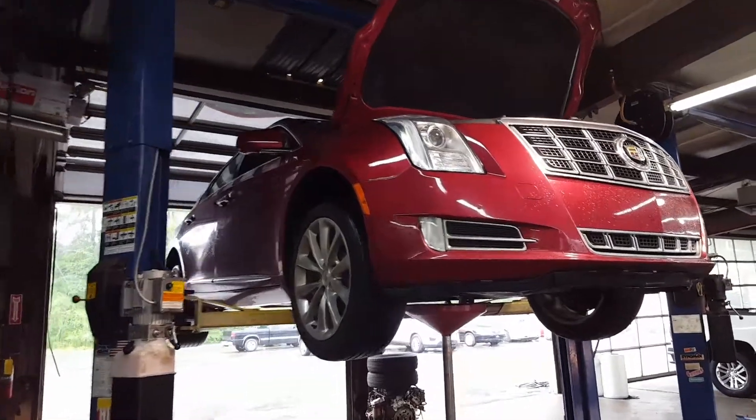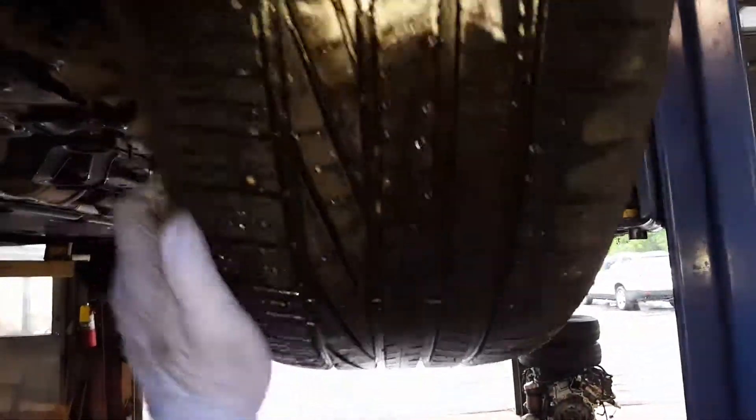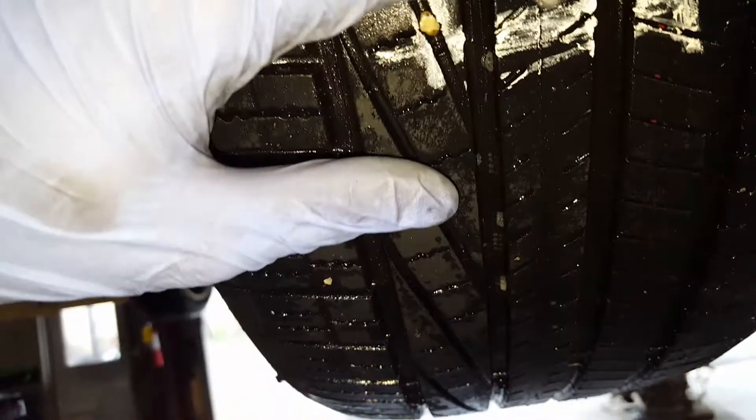This is your 2013 Cadillac XTS. Up here on your front left tire is a nail in your tread which is leaking air, as you can see from the bubbles. This nail can be patched because it went in straight and it's in the center of your tread.